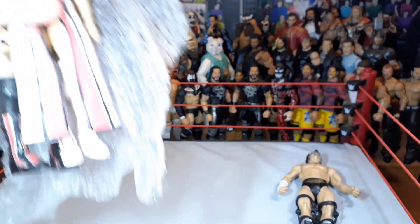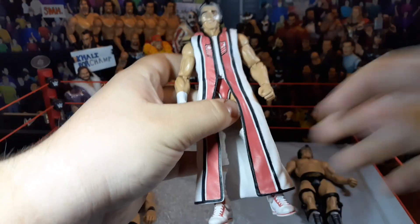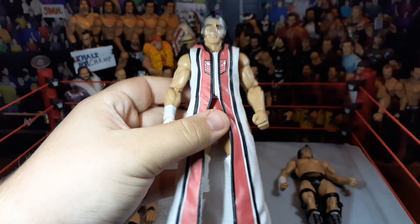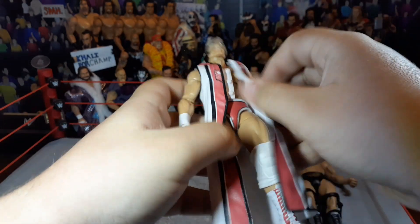There are two Elites in here. One was $30, one was $15 — $45 shipped. The main thing here is the Elite 20 Cody Rhodes, and as you can tell, it comes with the mask. I've owned this figure once before.